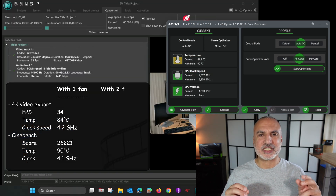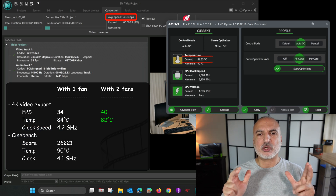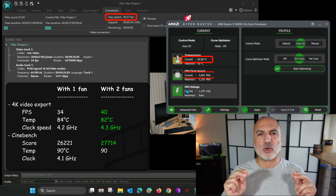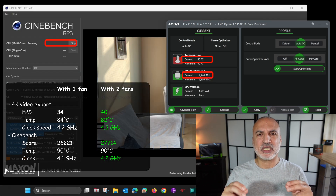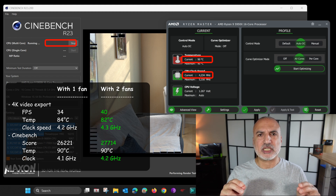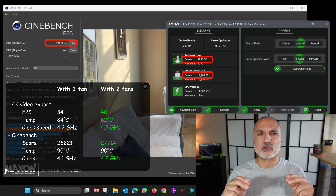With the second fan added, in the export test I gained a whopping 6 frames per second, although the temperature did not drop significantly — it was hovering around 82 degrees — but the CPU clock was stable at 4.3 GHz the entire time. With Cinebench and two fans, temperatures also reached 90 degrees but the score improved to 27,714 and the clock speed was also better at around 4.2 GHz, a 100 MHz improvement.